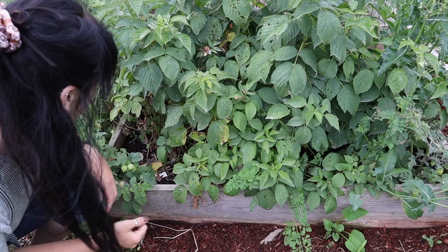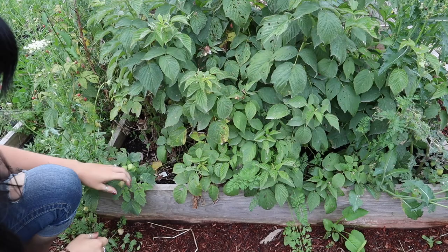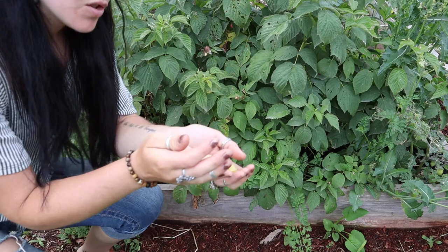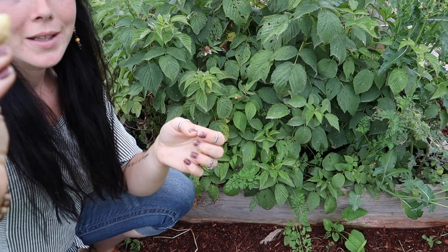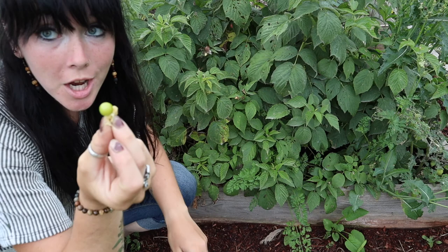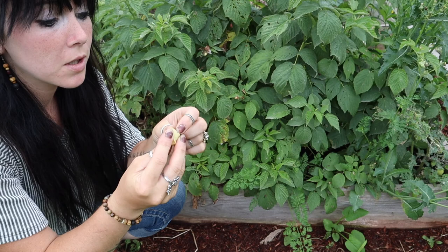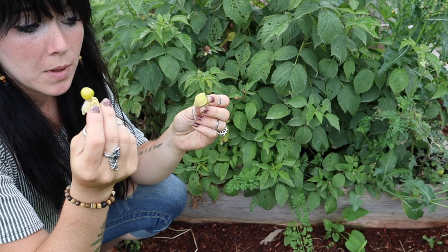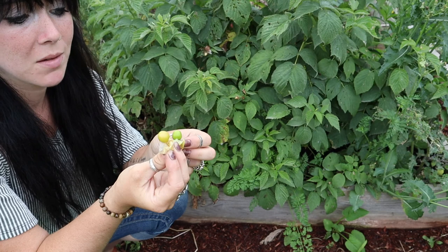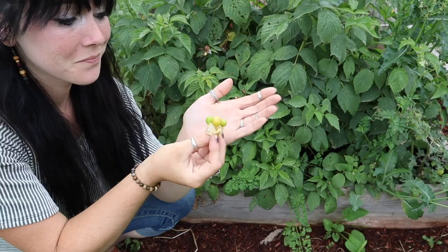This is definitely a harvesting day. I just found some ground cherries — if you don't know what a ground cherry is, I'm about to show you. A ground cherry looks like a little husk, and inside it kind of looks like a cherry or a little tomato. They fall on the ground, which is why they're called a ground cherry. A lot of people will just eat these, but I've heard of people making jam, jelly, or pies out of them, or even dipping them in chocolate. There's a lot of things you can do with these fun little things.